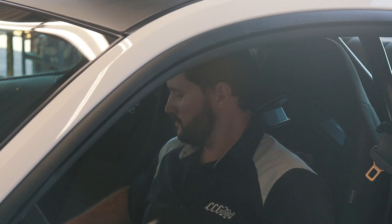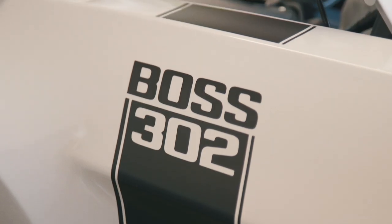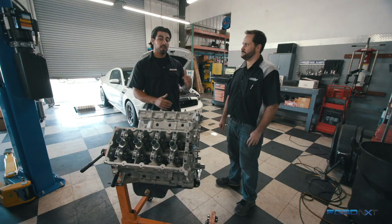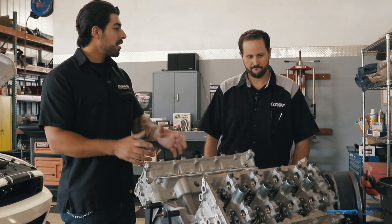Today I'm with Greg Rentis at Triple C Motorsports and we're working on a 2,000 horsepower Coyote engine build. We're doing a cam swap and upgrading from the current build that's in there. Greg, why don't you run us down some of the finer points of what's going in there and why we're upgrading.